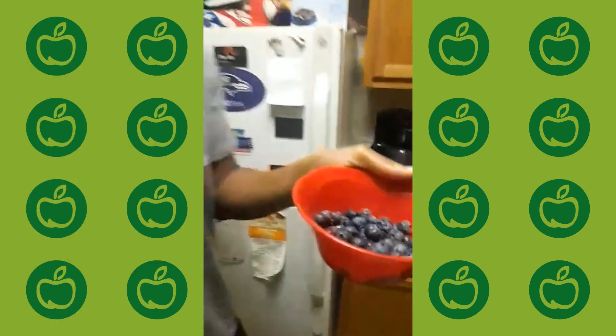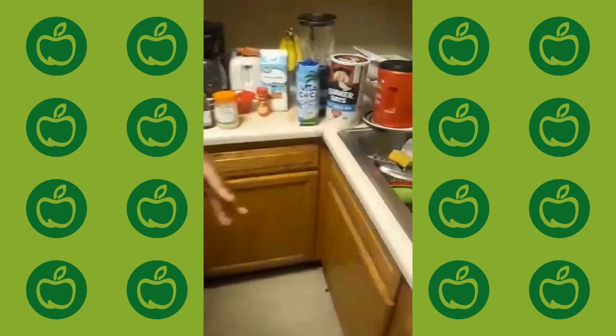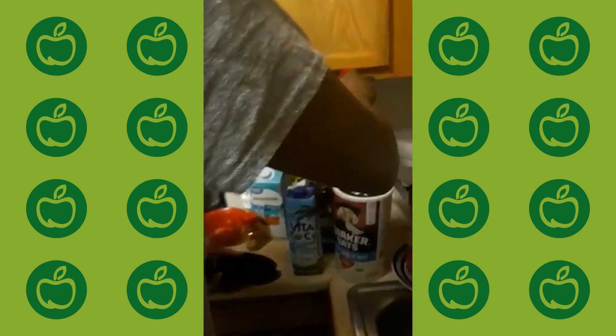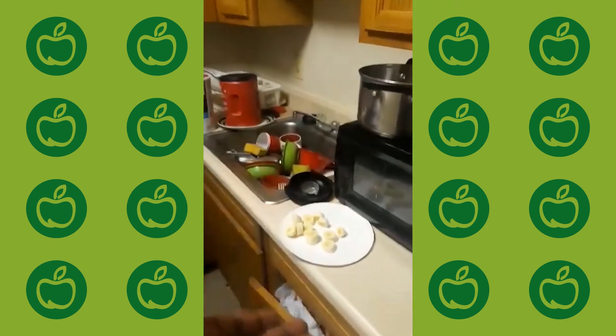First off, we're going to use some blueberries right here. Some tasty blueberries — they're really good for you. We're going to start with blueberries. If you don't like blueberries, you can use blackberries, oranges, or pineapples — as long as there's fruit.